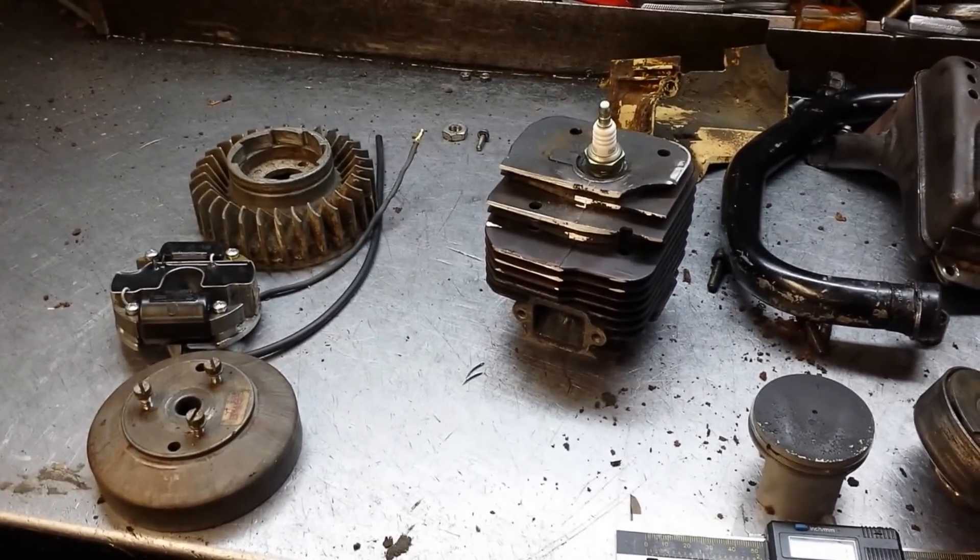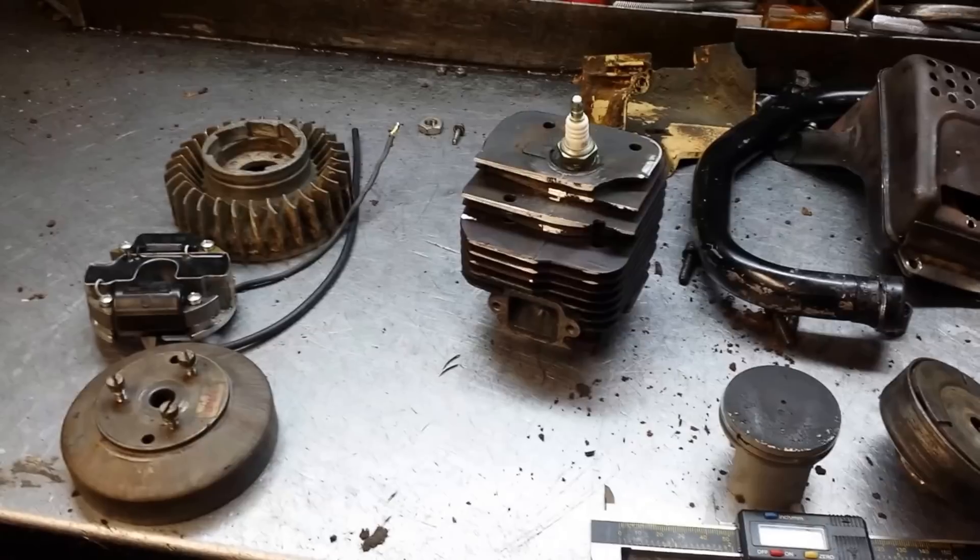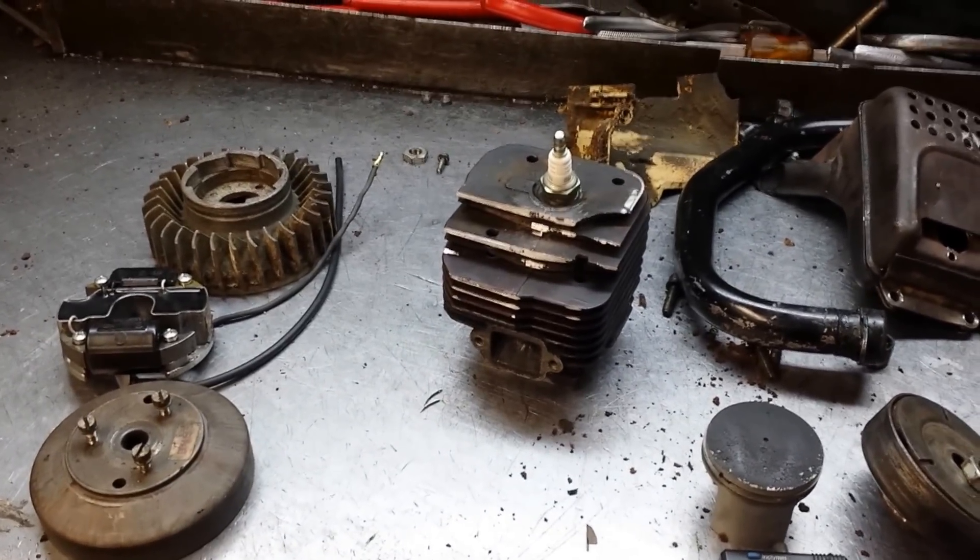Hey everyone, welcome to Shop Talk. We're looking at a disassembled Steel 056. This one is going to be sold for parts.